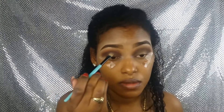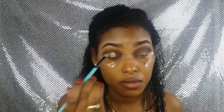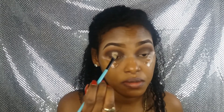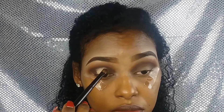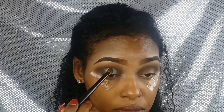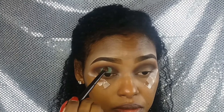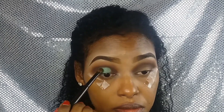Con un pincel más plano, pongo corrector en el centro del ojo. Recuerden que no habíamos puesto ningún tipo de producto ahí. El corrector no debe ser perfecto, simplemente lo ponemos como al descuido. Luego lo sellamos con nuestra sombra deseada. Yo elegí esta verde que está hermosísima, de Kiko en el número 27. La ponemos a toques haciendo una ligera presión para que el pigmento se adhiera muy bien con el corrector.